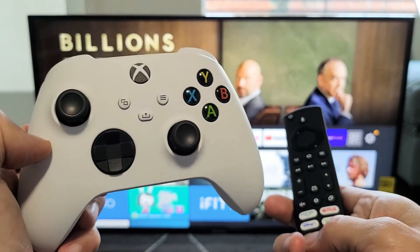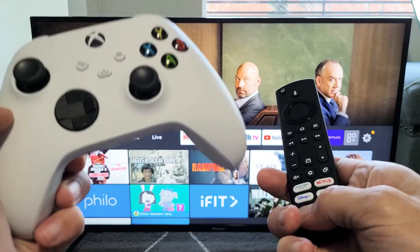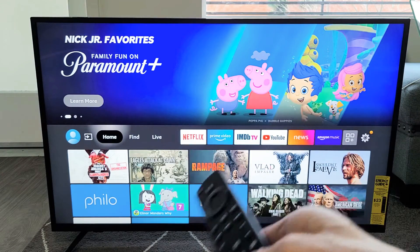I'm going to show you how to connect an Xbox Series X or S controller to any Fire TV — it could be a Toshiba Fire TV, Insignia Fire TV, Amazon Fire TV, it doesn't matter.